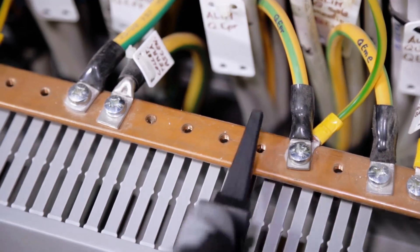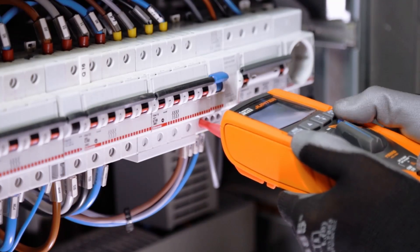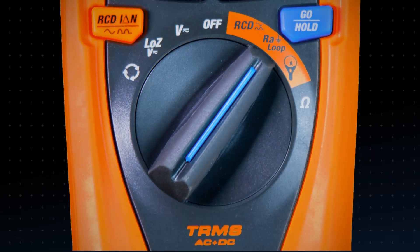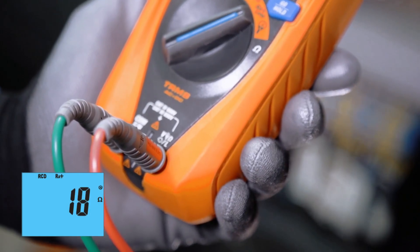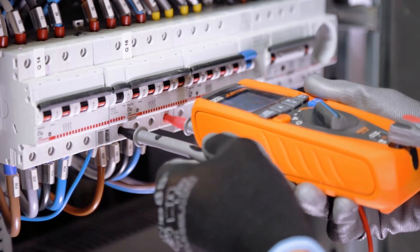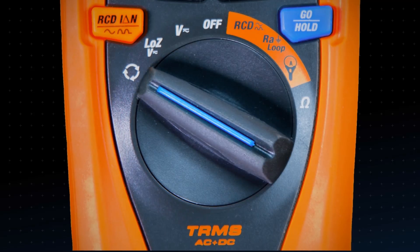Type A and AC RCD auto and ramp test — each test provides a clear okay or not okay result. Non-trip fault impedance measurement. Loop impedance measurement with prospective short circuit current calculation. One-lead phase sequence detection.